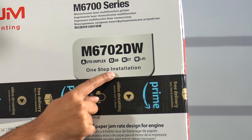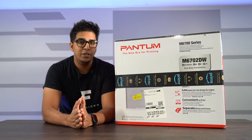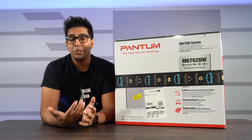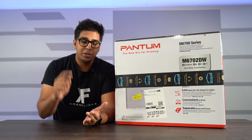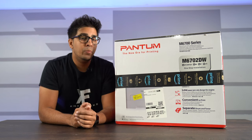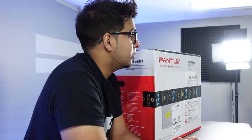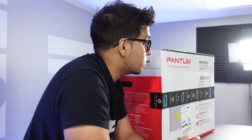It features USB connectivity, network connectivity, and Wi-Fi connectivity, so you can connect to it directly via USB for plug-and-play, via Ethernet port, or wirelessly with an app — literally with a click of a button, you can start printing without any problem. In this episode, we'll be unboxing it, trying it out, and seeing exactly what it's all about. If you want your own, check out the link down below in the description, and without further ado, let's go ahead and get started.